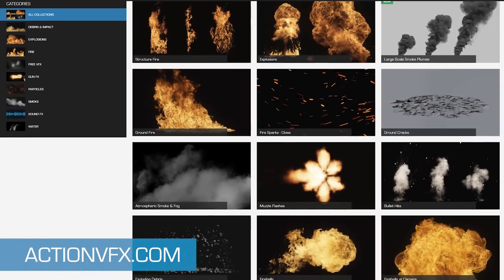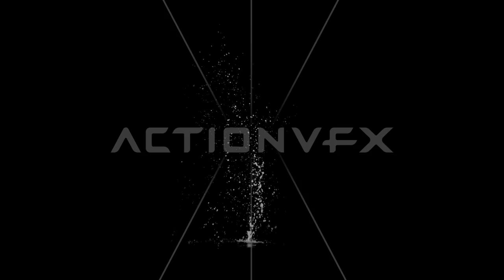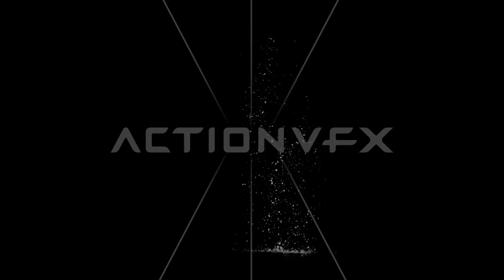As usual with every Action VFX Effects collection, we did our best to keep all of the effects within the frame, so you don't have to deal with the edges being cut off. These were filmed in 5K resolution at 96 frames per second on the Red Weapon Helium 8K camera, which means you not only get a lot of detail and dynamic range, but you can also slow these elements down significantly when needed.